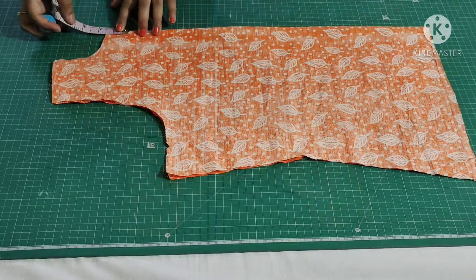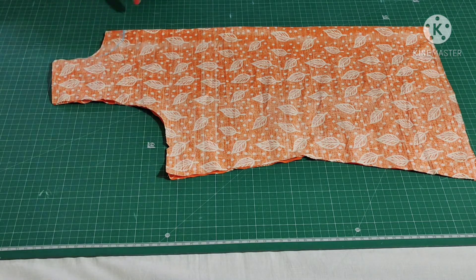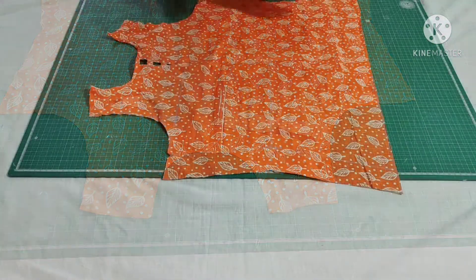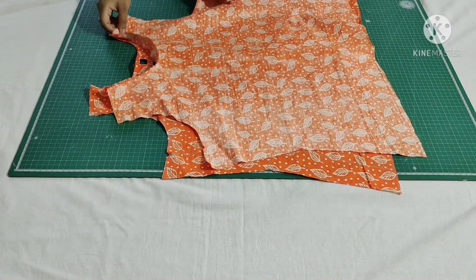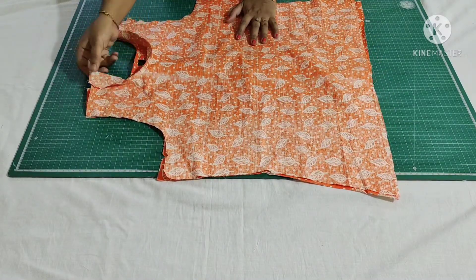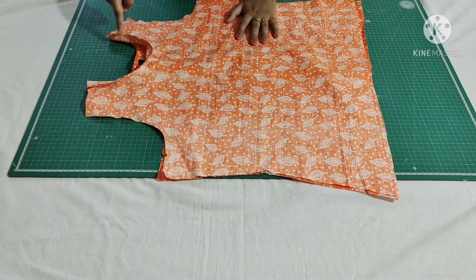This is how it looks. Now I'll show you the back portion — mark one inch from here and draw a round neckline, then cut it. Using this bias strip I will finish the back portion. I'm placing the back portion on the front portion. I have attached the bias strip with the neckline and will complete it once I finish attaching the shoulder.